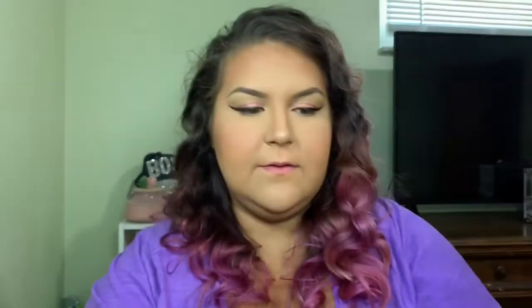I'm going to apply my wing and then I'll be back to try out that Tarte mascara. I'm sorry because these are some bold wings — who is she? I don't even know, I don't know what I did or why, but I did it. So I'm going to try the Big Ego mascara. Look at that packaging — oh, that's real pretty.